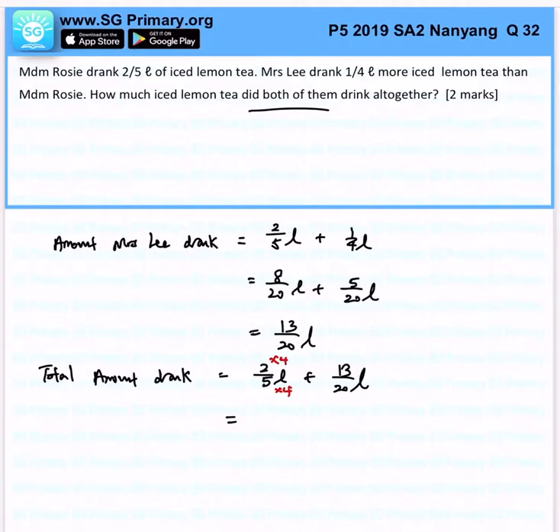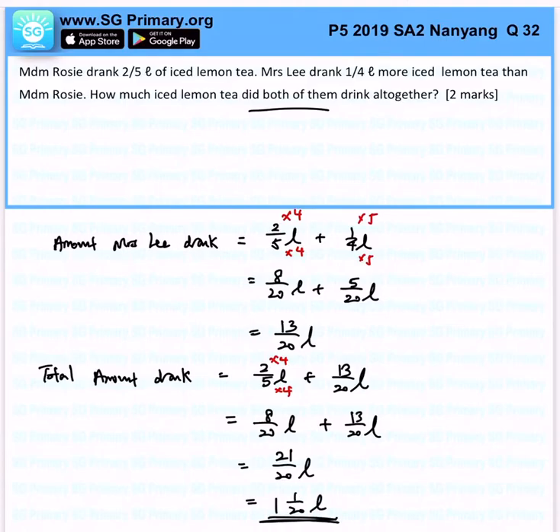Our fractions have the same denominator, so this will be 8 over 20 litres plus 13 over 20 litres, and together it will be 21 over 20 litres, which will form 1 and 1 over 20 litres. That's the answer for this question. Thank you.